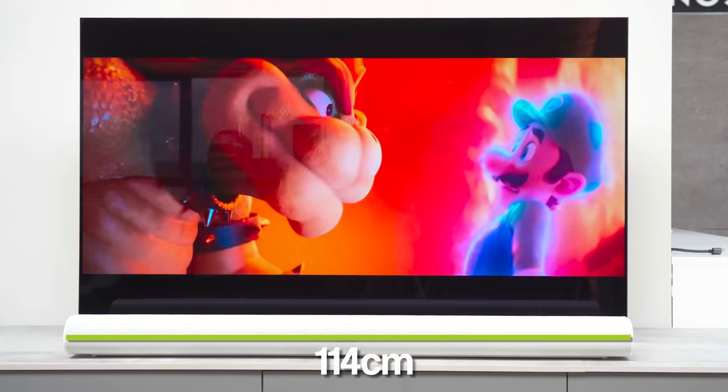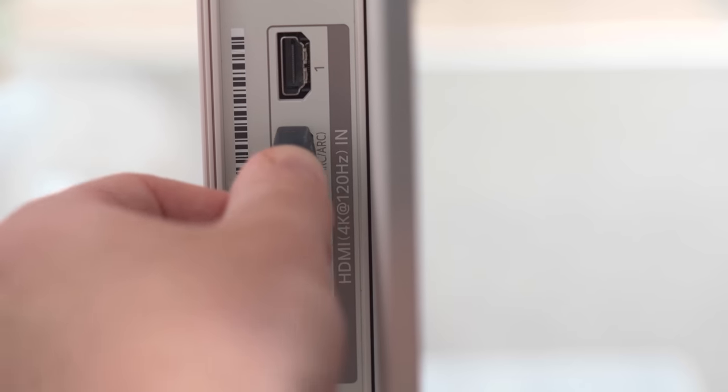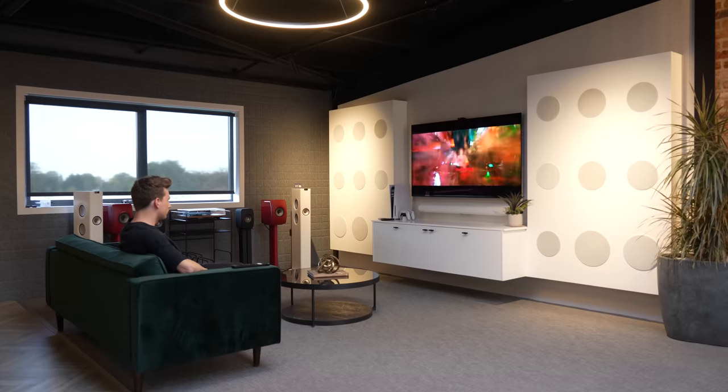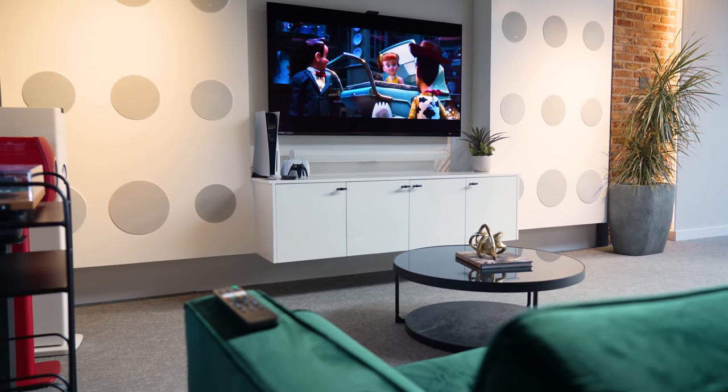Back to the Arc alone: to fit all of those drivers in, this is a wider soundbar than something like the Beam, coming in at 114 centimetres wide, and therefore is better suited to TVs 55 inches and above. Don't forget — to get Dolby Atmos support from the Arc you will need to connect to your TV via the eARC port and be watching Atmos content. The Arc has well established itself as a great soundbar option, winning What Hi-Fi's best soundbar in the £500–£1,000 bracket in 2022. It delivers truly impressive vocals, a strong centre channel performance, and height channels that add extra immersion, giving a room-filling sound with decent bass for movies and music.